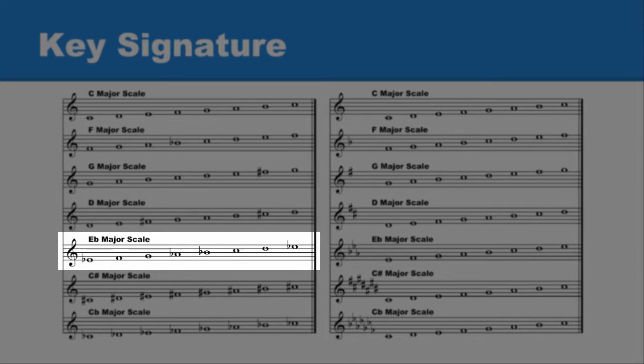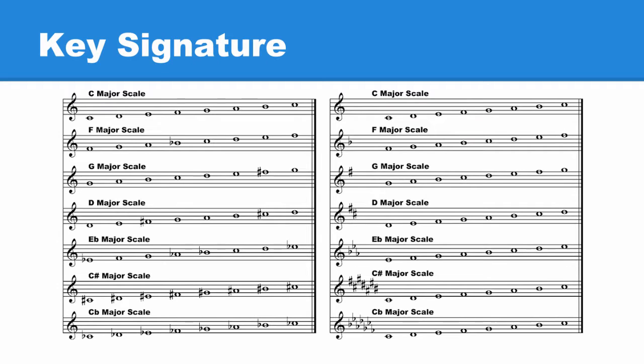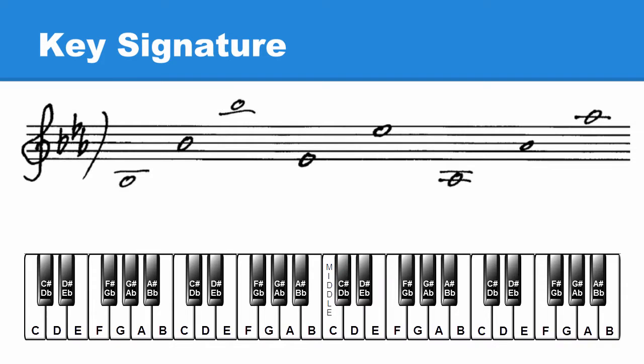The E flat major scale has three flats — B flat, E flat, and A flat. As always, when these flats are placed in the key signature, every B, E, and A are to be played as flat: B flat, E flat, and A flat.